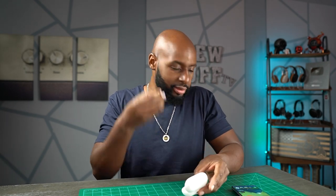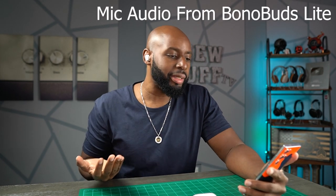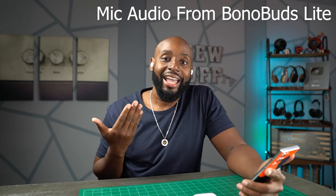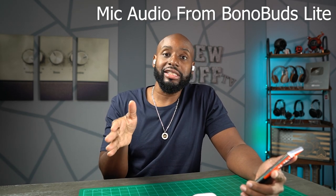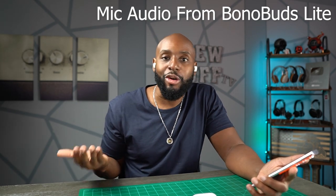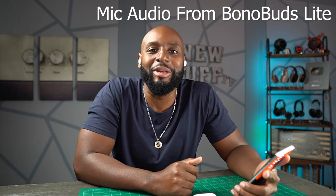I like to just pop one earbud in and walk around the house so I can still hear everything going on while having music playing or talking to someone. Let me test out the audio quality on these things real quick with my voice recorder. This is going to be a test of what it sounds like if I was calling you, talking on my Bono Buds Lite. Hopefully it sounds good because I really like these earbuds and would hate to keep repeating myself on the phone.